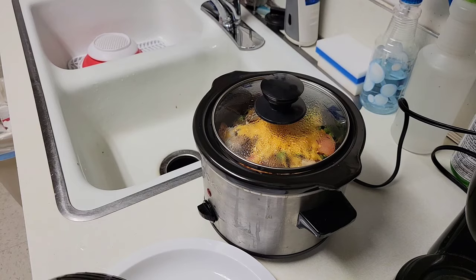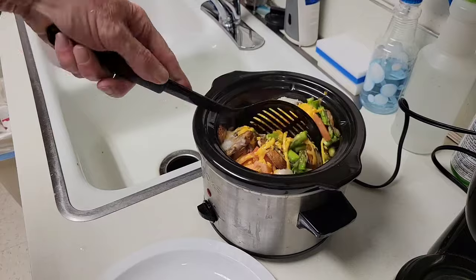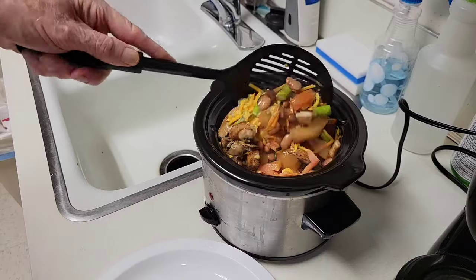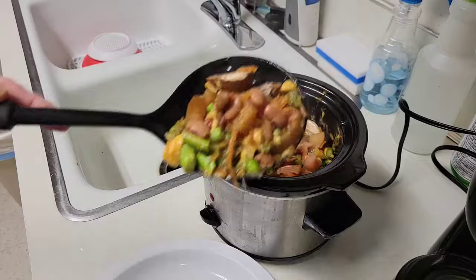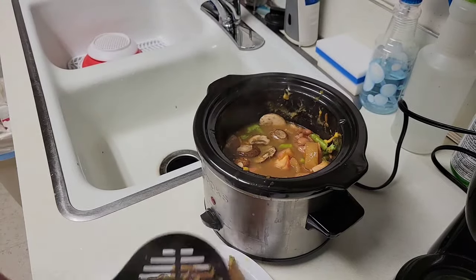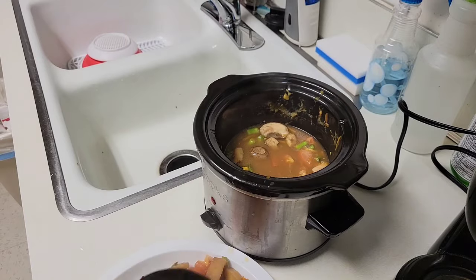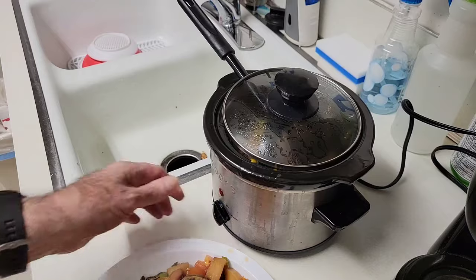Okay, now the eggs are done. It's time to serve the vegetables. I'll stir it up using a straining scoop. I'm using a strainer because I just want the vegetables, not the cooking water, on the plate. So after I've mixed it fairly well, I'll place it on the plate.